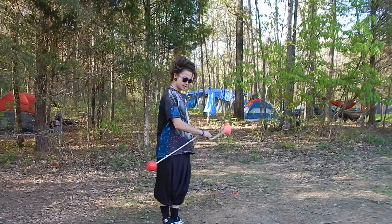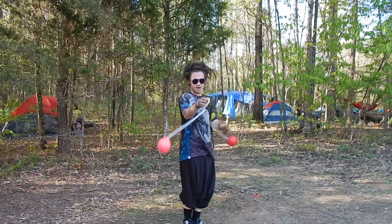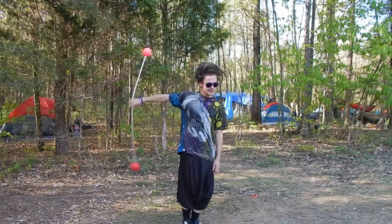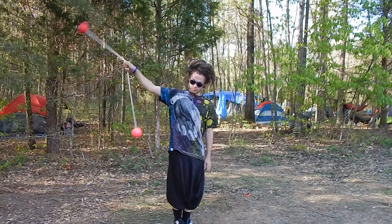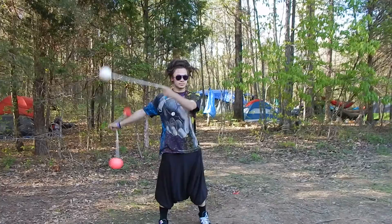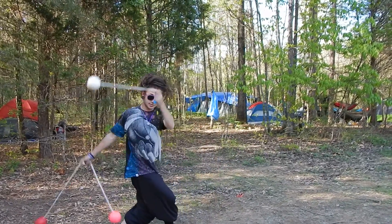We did the same flipped thing — not the one-side bounce thing, but flipped Superman, and only bouncing behind us. We did all of these bounce things with an extension: inside, outside, front leg crossed.